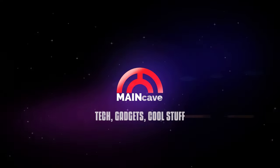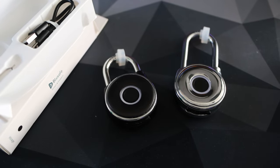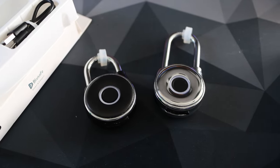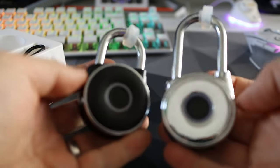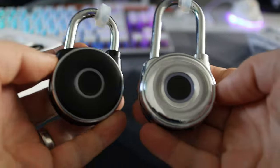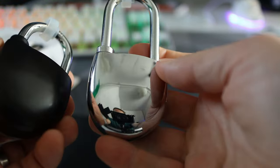Here we have two fingerprint activated locks, both from BlueSafe. I'll leave links down below in the description where you can check them out for yourself. We have the Mirage locks in chrome and in black — both are identical but for the colouring on the main part of the lock. These two will set you back £40 each.